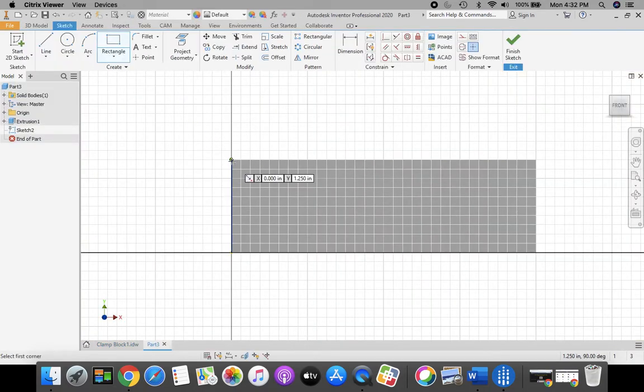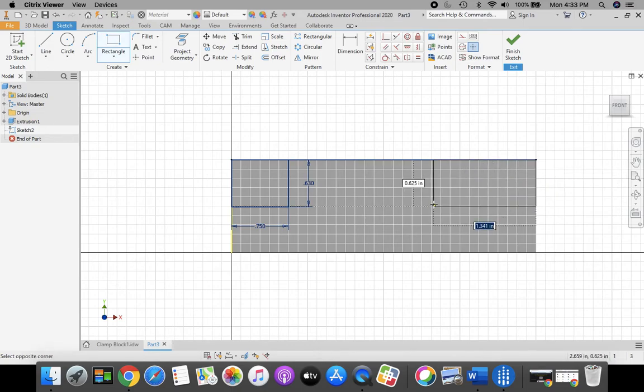Start in the upper left-hand corner. When you get your green dot showing it's locked onto that corner, click and stretch out a rectangle. The horizontal dimension is 0.75 — enter that in, press Tab, then 0.63 for the vertical. Press Enter. Now for the upper right-hand corner, click your rectangle tool again, start in that upper right-hand corner, get your green dot, click, and stretch. Type 0.75 horizontal, press Tab, 0.63 vertical, then press Enter.